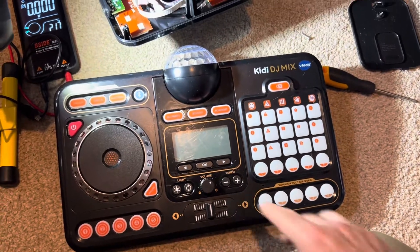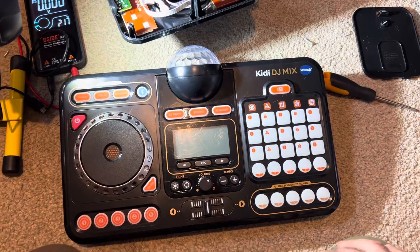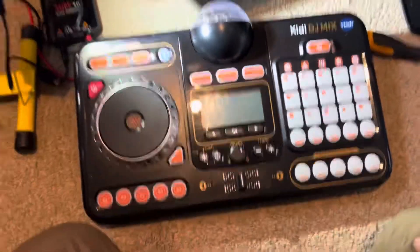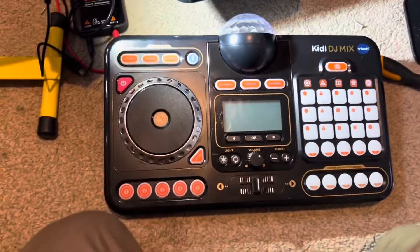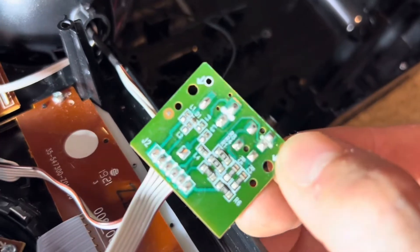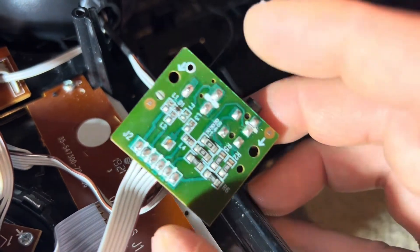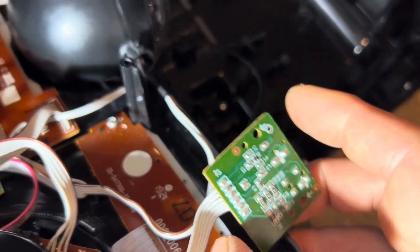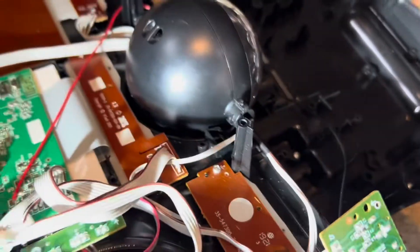My wife bought two of these broken VTEC kiddie DJ mix things on eBay for cheap. I took a quick look at them and in the back where the power supply goes, there's a little board. On that board there's a tiny surface mount fuse labeled F1, and it's blown.